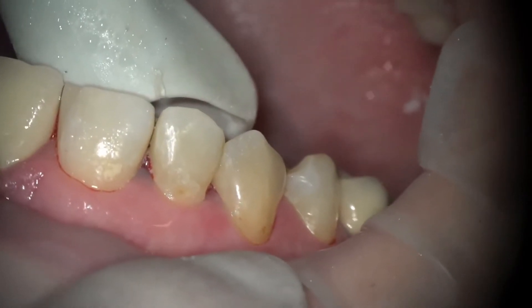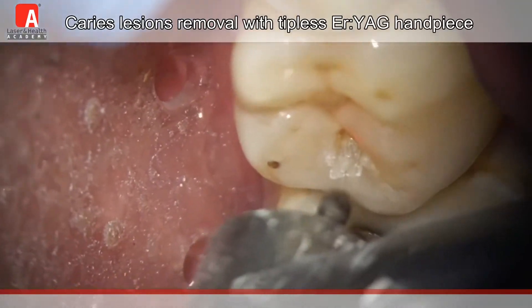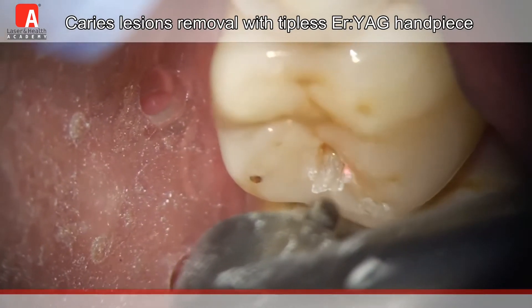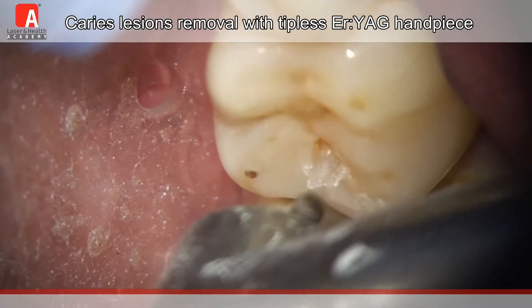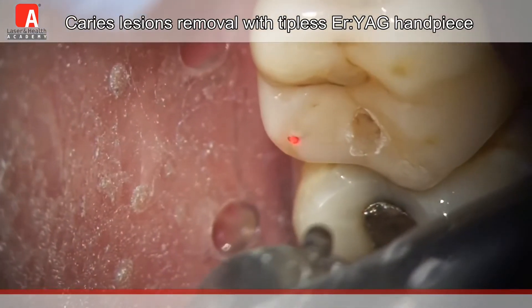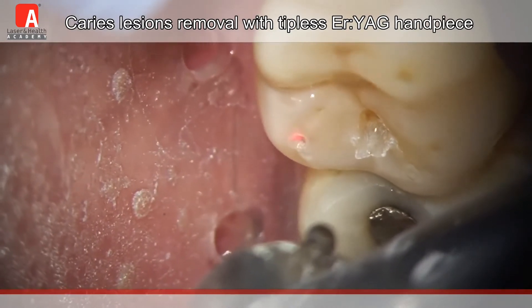Taking a look at the biting surface of a molar, which has multiple smaller lesions all over it. You can see here that the laser is being used to selectively remove decayed tooth structure from the larger part. And now, moving on to the smaller cavity on the same tooth, the decayed tooth structure is being selectively removed while the healthy tooth structure is being preserved.